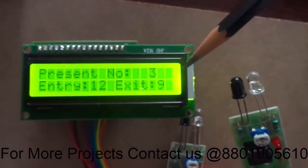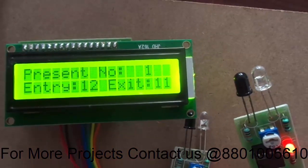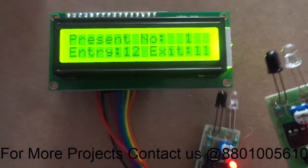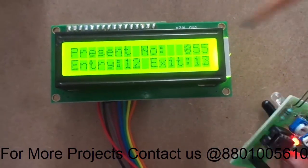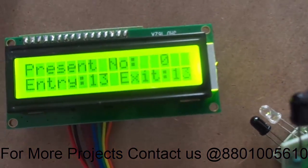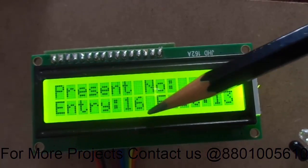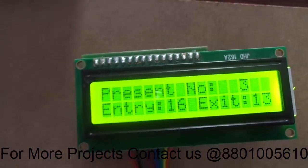Here I am increasing the entry value: nine, ten, eleven. Similarly, you can keep incrementing it: thirteen, fourteen, fifteen. As the number of entries increases, the present count number also increases correspondingly.